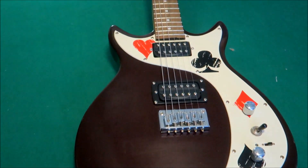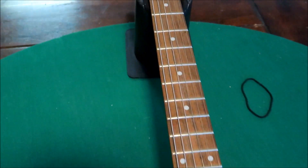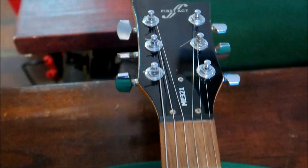What we got here today is a First Act ME321. I ended up with this guitar, so we're gonna put some strings on it and then see what we go to next.